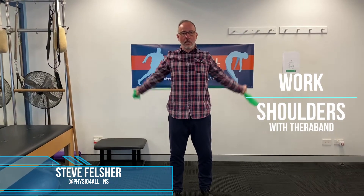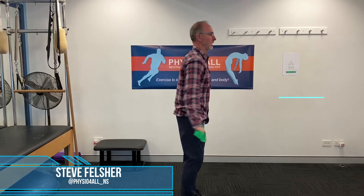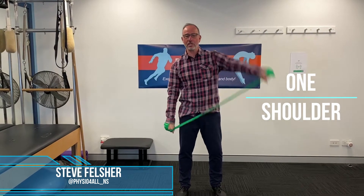just work the shoulder, just some nice mobility, you can come over. You can also work one shoulder at a time. So you're actually just getting some nice rotation backwards and over. You can also use the TheraBand to